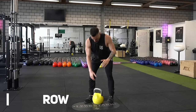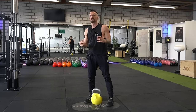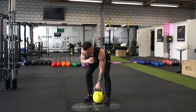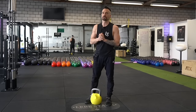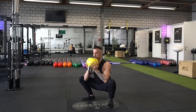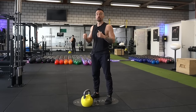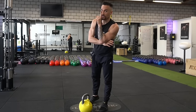Exercise number one is the hand row — a powerful exercise to train your posterior chain, as well as your big back muscle and your arms. Exercise number two is the hand deadlift, which goes in a similar vein to the row and is the precursor of the swing. Exercise number three is the goblet squat — one of the most powerful exercises you can do with the kettlebell. It not only trains your legs but also your back, arms, and chest. That's why it's a full body exercise. Almost all kettlebell exercises are full body.